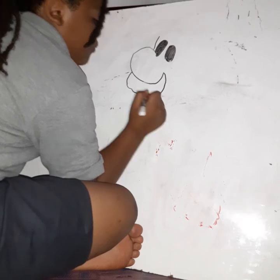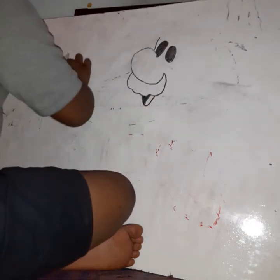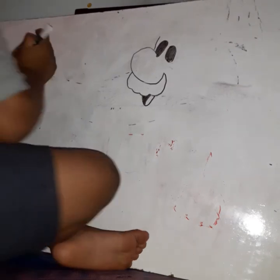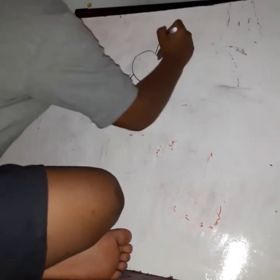Pretty awesome, right? And our drawings may look different, but the most important thing is to have fun.